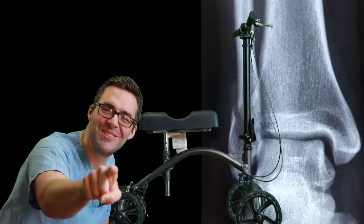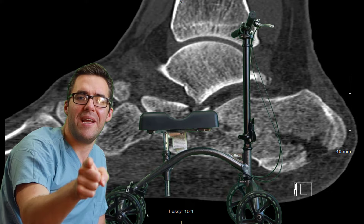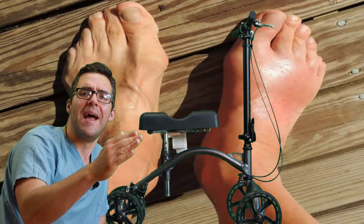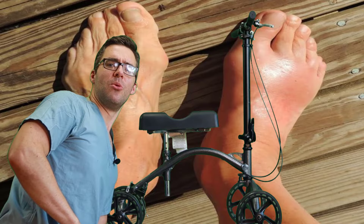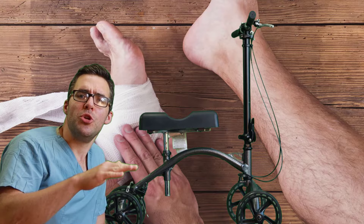Tip number one — see this right here. This is an adjustment to raise or lower the handle. You want to have the handle at belly level. Adjust that before you get going. Same thing with this seat right here — you want it so that your knee is at 90 degrees.